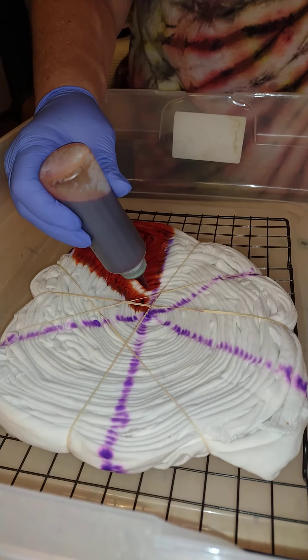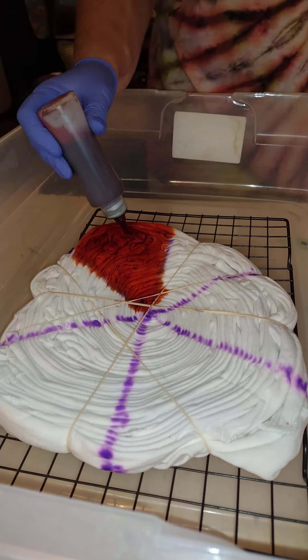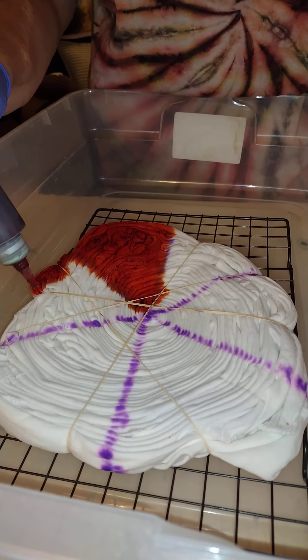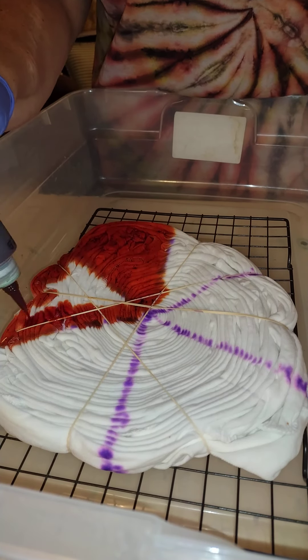One lemon yellow shade, then flip over and do the backside in the same colors. Cover all of that with a paintbrush and black to get the highlights that the shirt I'm wearing has.